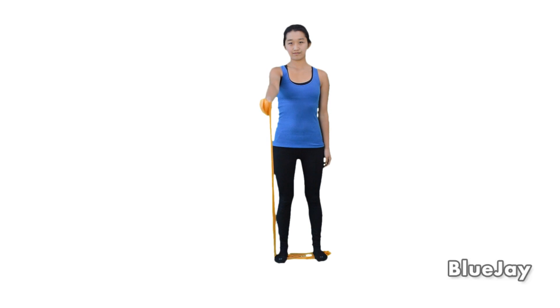Stop at the shoulder level and return to the starting position. Repeat five times or as directed.